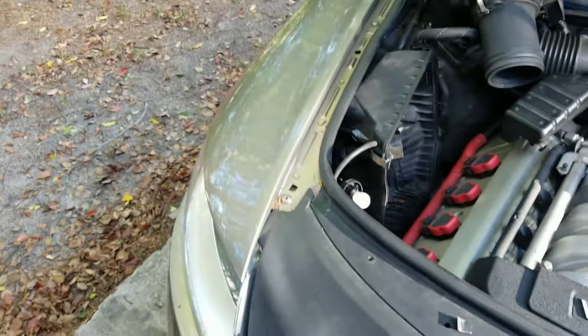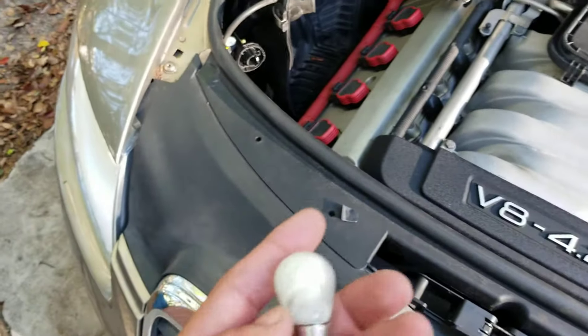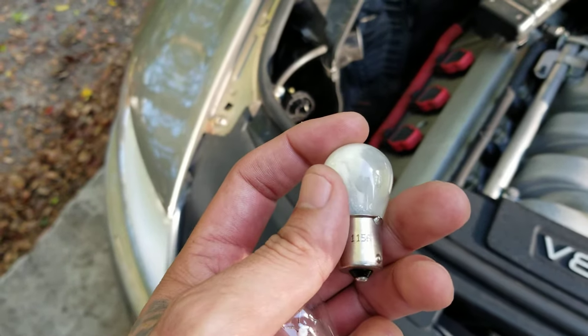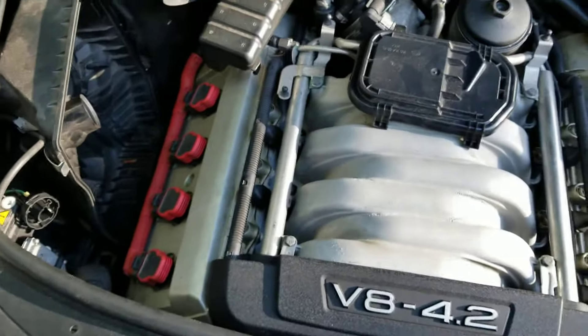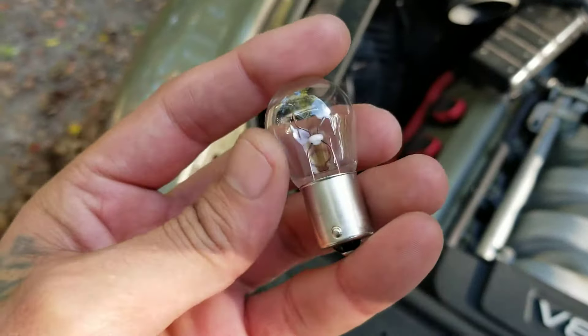Trying to do this stuff one-handed is a pain, guys. Let me get that bulb out and get it replaced real quick. As you can see, I've got the bulb out — it says it's an 1156.